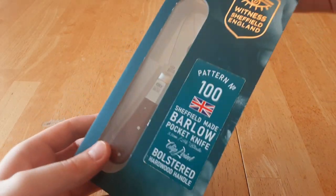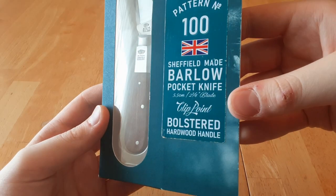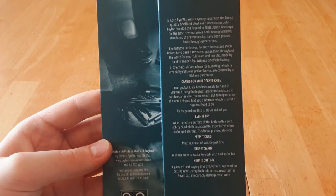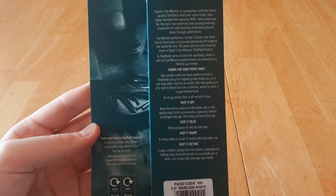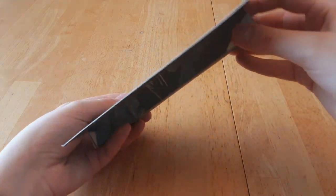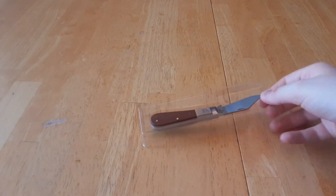Here's the box. It just has the Eyewitness logo. This is pattern number 100, Sheffield-made Barlow pocket knife. You can see the carrying, maintenance, warranty info, etc. Very simple box with a good store hanger.